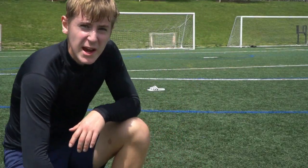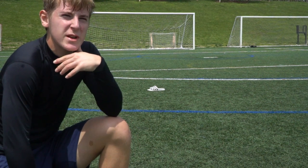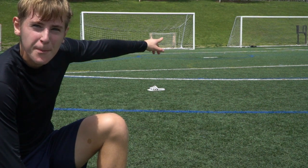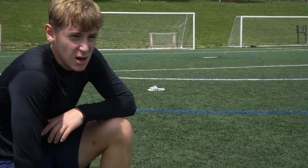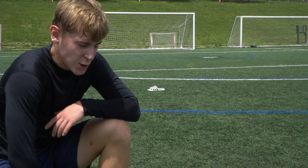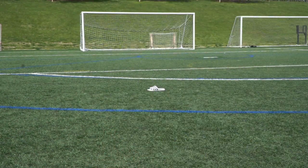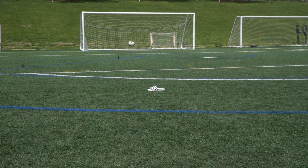Alright, so here we're gonna dribble the slide — or whatever you call it — we're gonna dribble the slide, and then we're trying to shoot into the bottom right corner, or the upper right corner ideally. But we'll see how it goes, we'll see how many misses we have, and try to work on that.